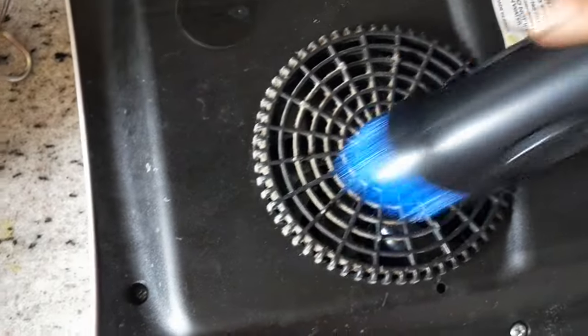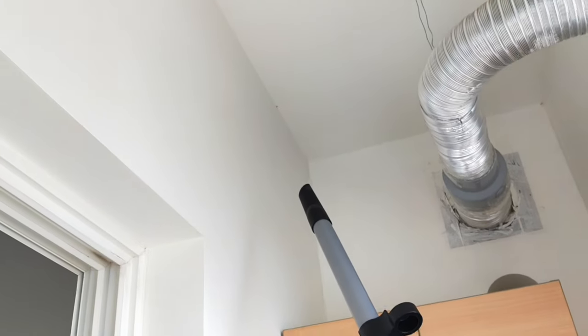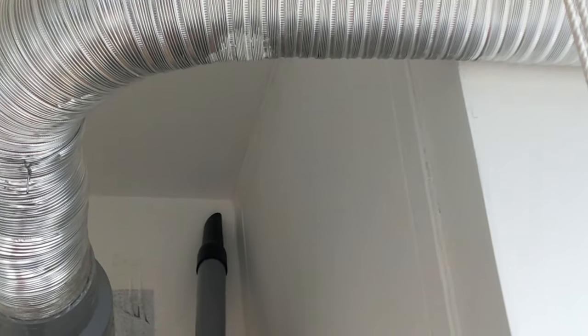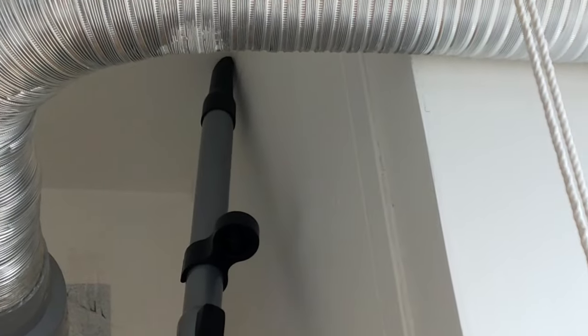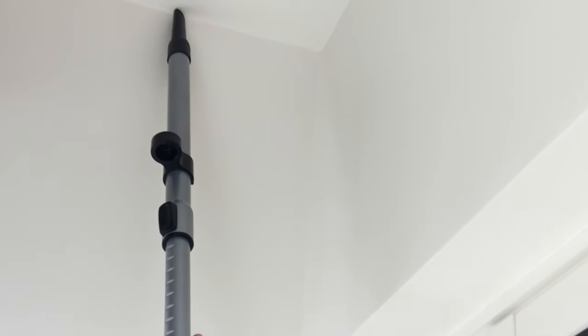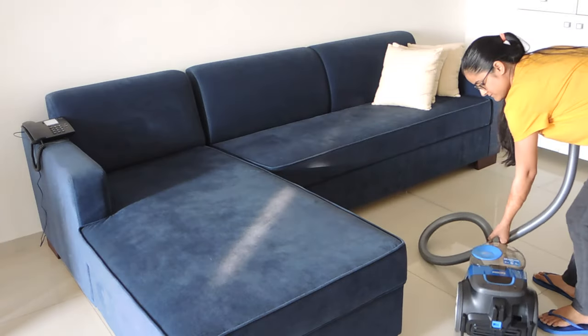Next I used this vacuum cleaner to clean spider webs. For this we added the extra pipe attachment — you can easily adjust the length of the pipe and the small plastic attachment in front. I must say it is one of the easiest and cleanest ways to remove spider webs. This way you don't have to clean the floor or yourself, as all the dust and insects get accumulated inside the dust container, so you can clean every nook and corner of your house very fast.